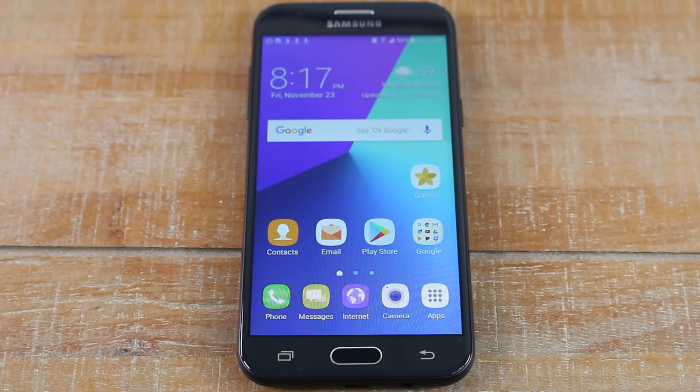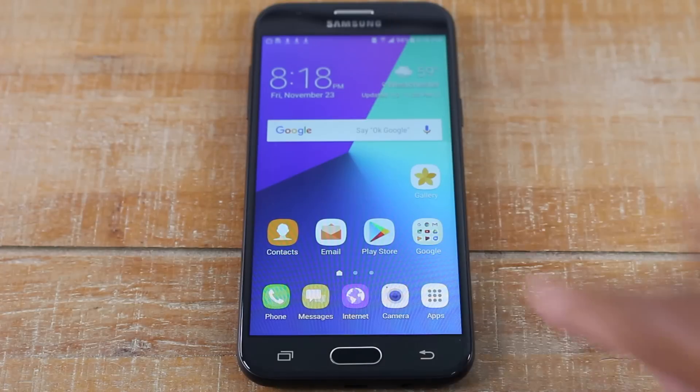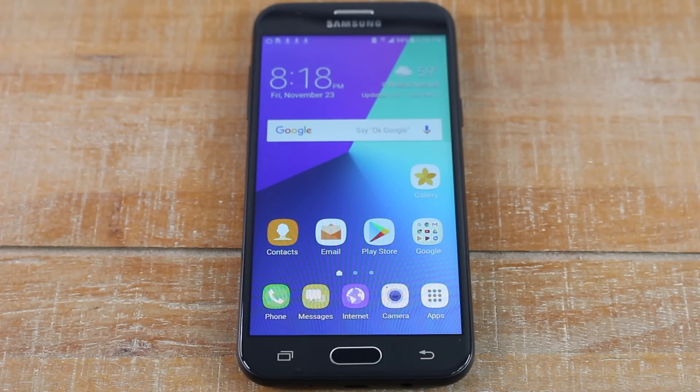That's it, guys. This has been the Samsung Galaxy J3 for beginners. Leave a comment below if you found the video helpful, and let us know if you'd like a part two covering things like changing the background picture and how to use the camera. If you want to see a follow-up video, leave a comment, hit the like button, and make sure you subscribe. Thanks again for watching — take care and have a good one.